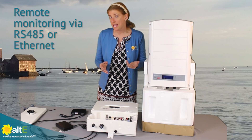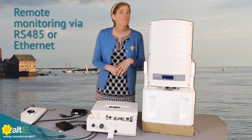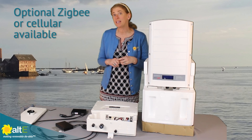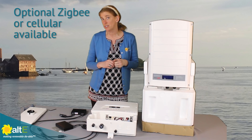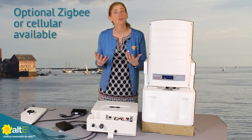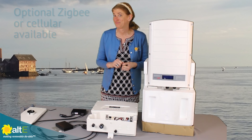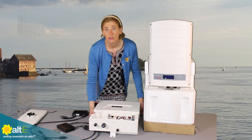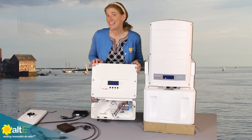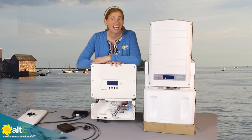This will communicate with the internet via RS-485 or ethernet. You can optionally use a Zigbee connection or a cellular connection if you don't have ethernet nearby. So this allows you to do your remote monitoring and module level monitoring. That's just a quick look inside the SolarEdge SE3800HD.